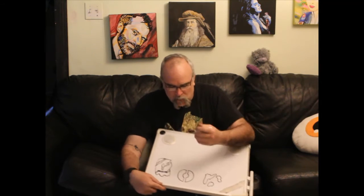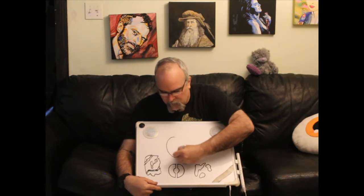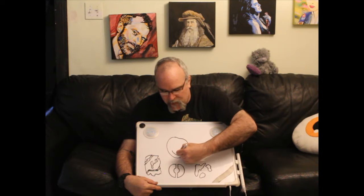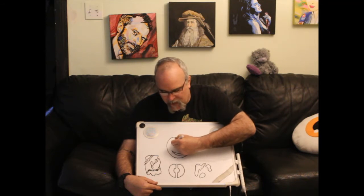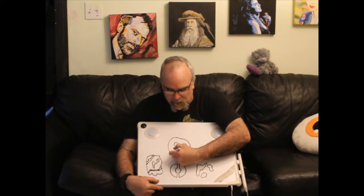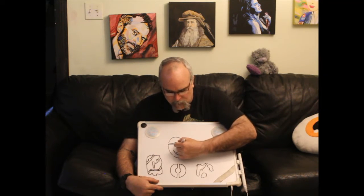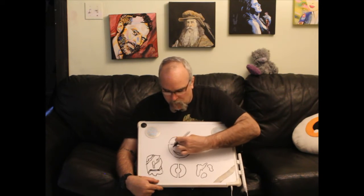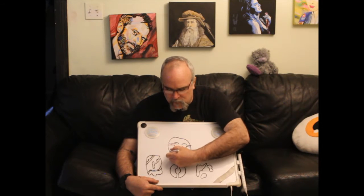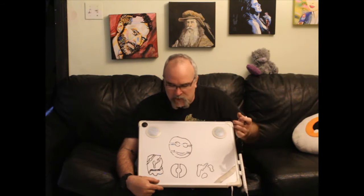Let's do a smiley face example. We've got a circle face, a smile, and his eyes. His face and eyes are floating out there. You could just give him glasses like this — connect that — and now we've got all the bits connected up.